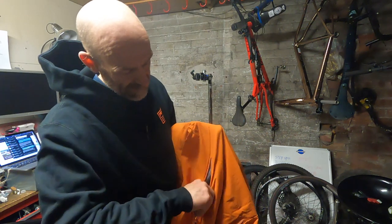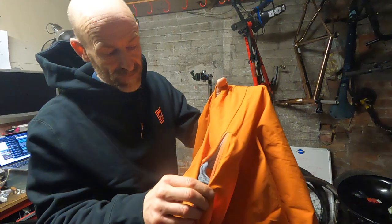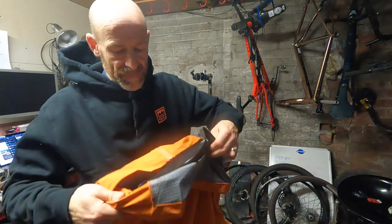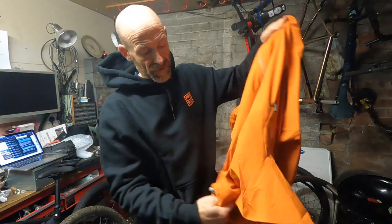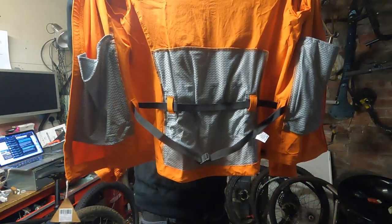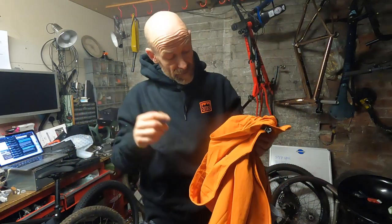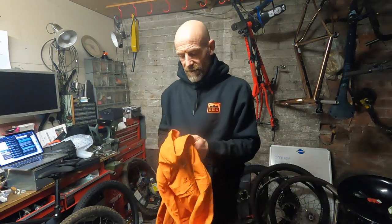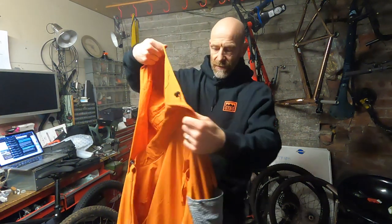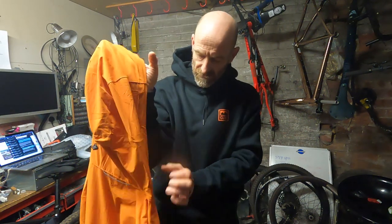Inside there, not only have you got little detailed pockets running through, but if I flip it — this is really smart — you actually get a waist belt inside which supports those pockets. So you can load those back pockets up with all the spares and kit you need, and it's hanging off a belt, not off the jacket, so it's not going to drag down on your shoulders. And you've also got a really big over-the-helmet hood with a bunch of little cord locks so you can cinch that down.